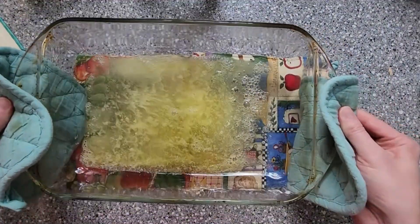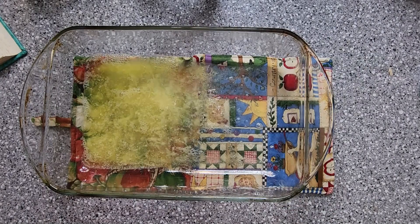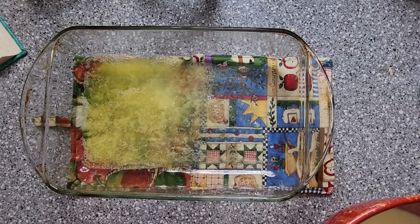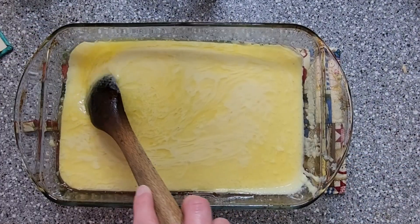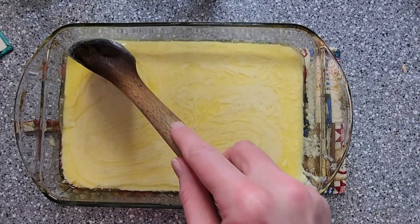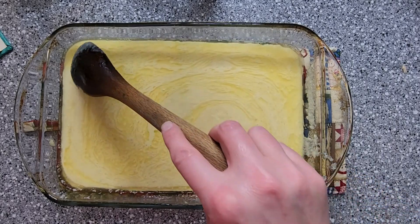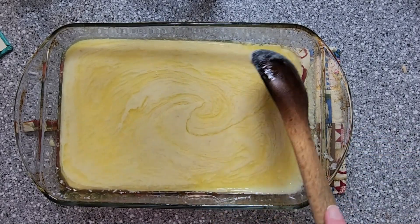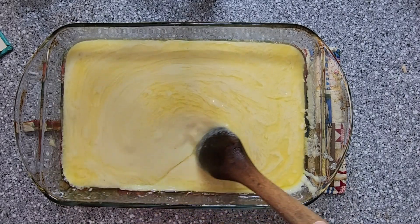Just listen to that sizzle — we are ready to pour our batter in and get this in the oven. That is a lot of butter, but we're going to go ahead and mix this together, pop it in the oven, and then we'll check on our soup. Hopefully we'll be ready for some taste testing very soon.